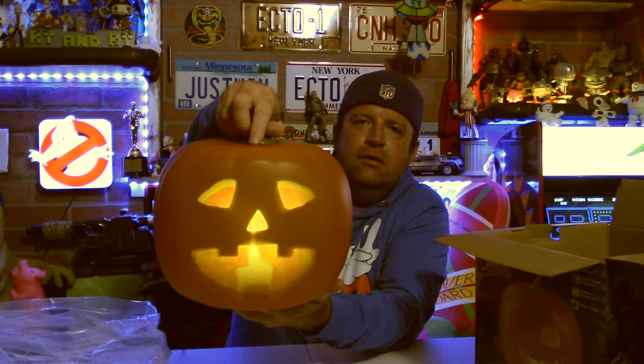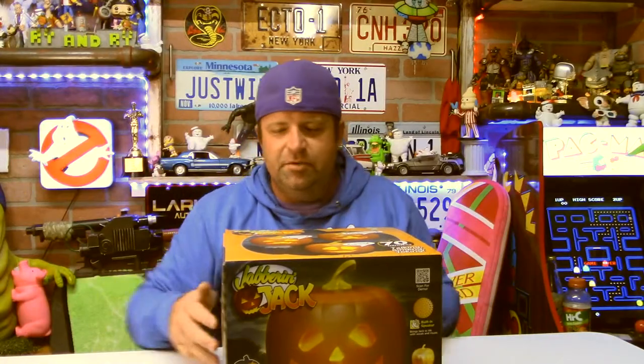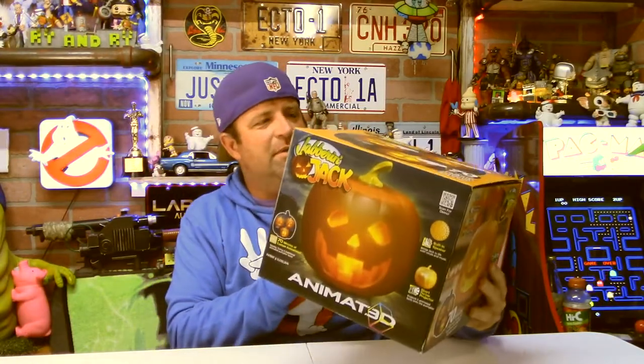Hey, what's up YouTube friends and family! It's cousin Ryan and I've got a Halloween decoration unboxing to do with you.